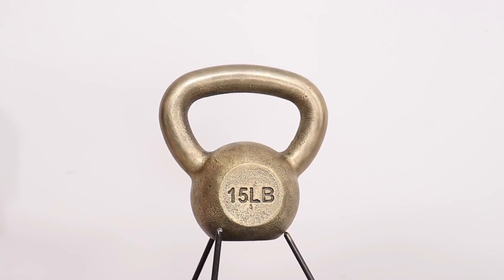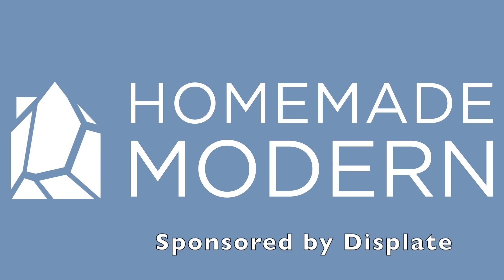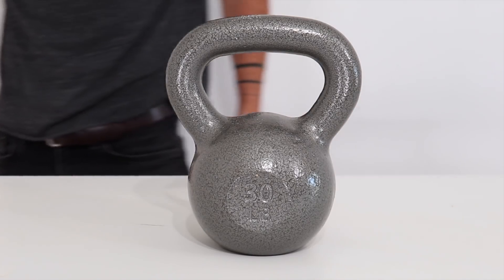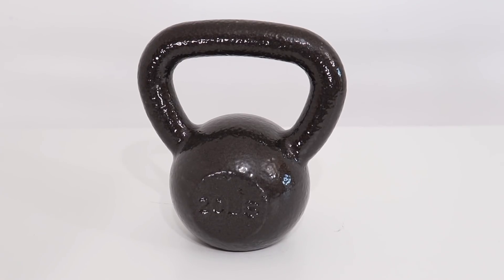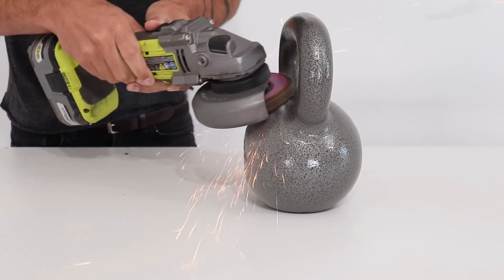Today we're going to brass plate a cast iron kettlebell. My friend Louise wanted me to come up with some custom kettlebell designs, so I decided to experiment with some kettlebells that I bought off of Amazon. I bought three different sizes from two different brands and started by removing their protective enamel finish.